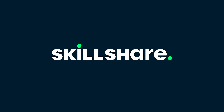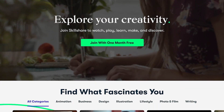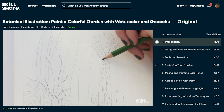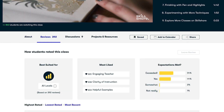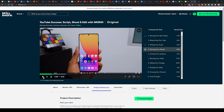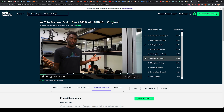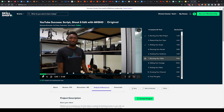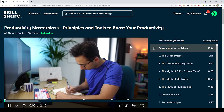Skillshare is an online learning platform with thousands of inspiring classes for people who want more than just consuming content, but who also like to connect with other learners and share their creations. Exploring new skills, deepening existing passions, and getting lost in creativity is what Skillshare is all about. I'm currently learning new skills to make better content — MKBHD's YouTube class was really insightful. There are no distracting ads and no algorithm pushing unrelated videos. The first 1000 of you to click the link in the description will get a one-month free trial of Skillshare.